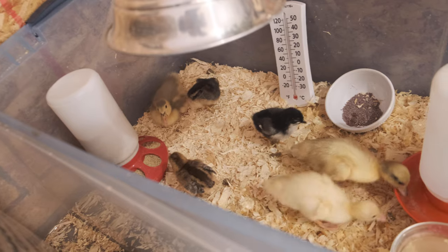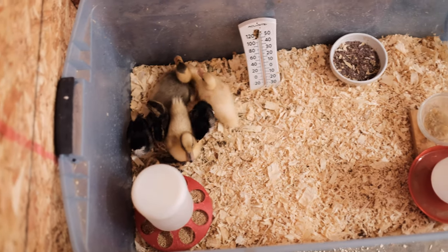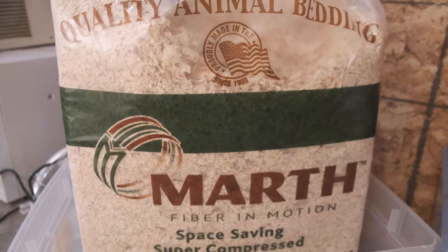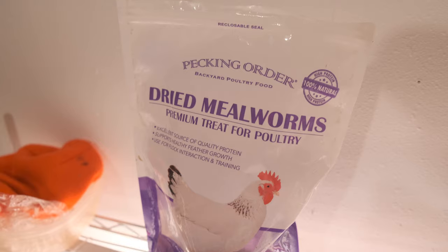The first thing you need to know as a new duck and chicken owner is you have to have your setup in place before you bring them home. Make sure you have a nice solid container, a good heat source, some bedding, food, water, and any other treats you want — all of that ready before they arrive. That way they can go straight into their new living situation without stress.